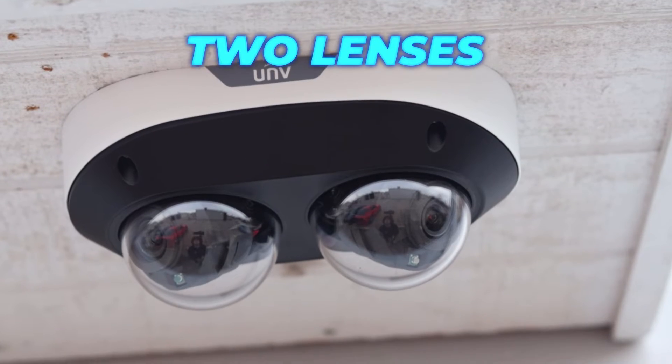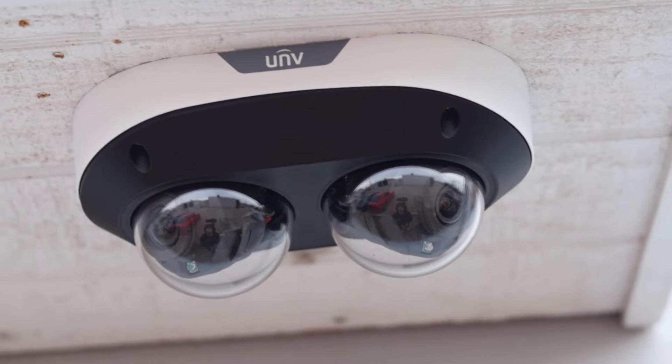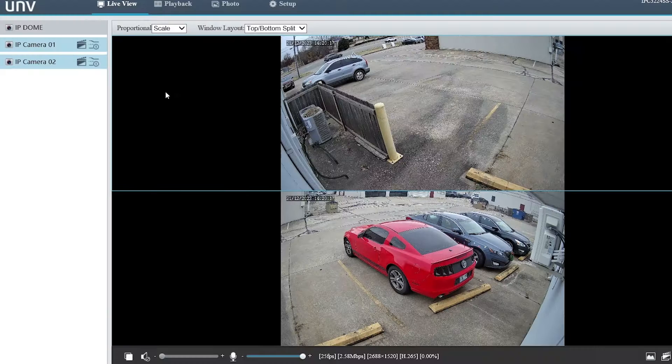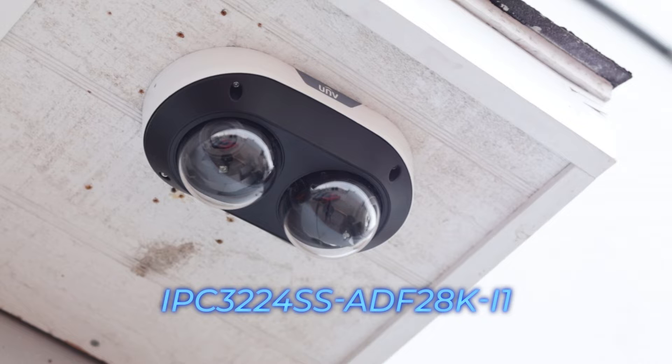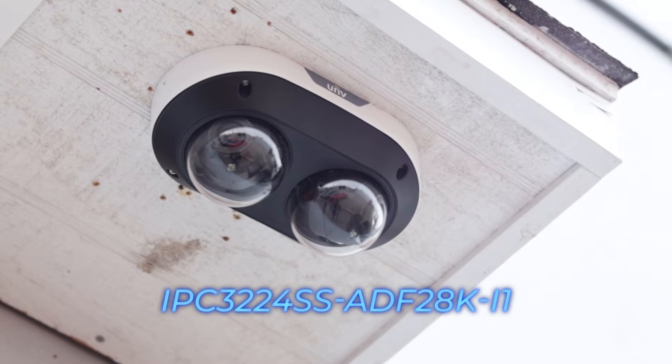One security camera with two independent lenses that can record on two channels from a single IP without splicing. Say hello to the new 4MP Dual Lens Vandal Dome from Uniview. This NDAA compliant camera is perfect for converging hallways, edges of buildings, and pretty much anywhere it would be helpful to see two separate fields of view of a given area with one camera.